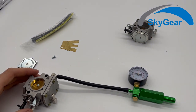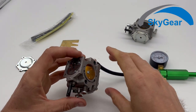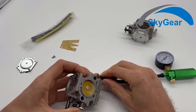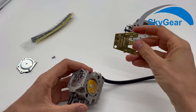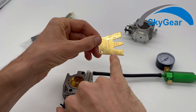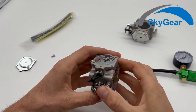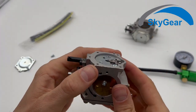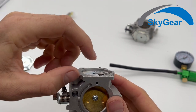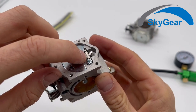I think that if I soak this in fuel it would be great. The next thing I want to show you is how to use this gauge. Here you find WB — it's for WB37 carburetors. Here you see this small lever.